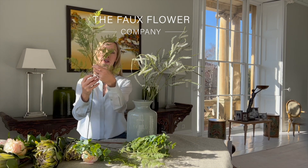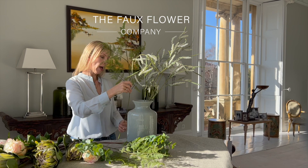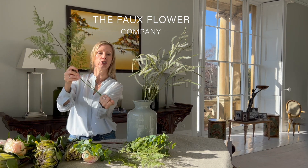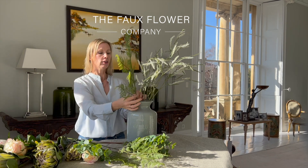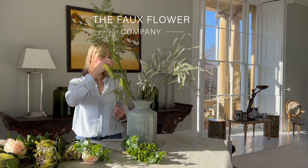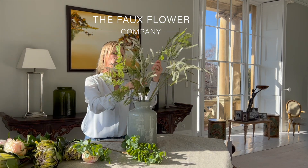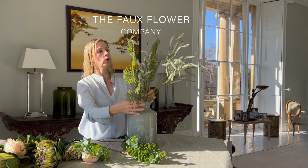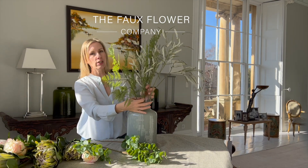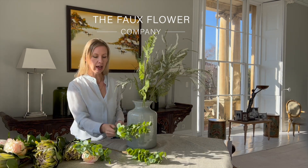The next piece is the fern, and similarly I'm opening out all of these different stems and measuring to make sure that I get it just neatly within the vase. The ferns are just hanging over the neck of the vase, and I've got a couple of pieces I want to pop in — one either side — so that it blends gently with the grass. You can already see what an interesting start to an arrangement this is with these lovely textures.